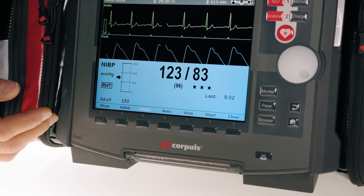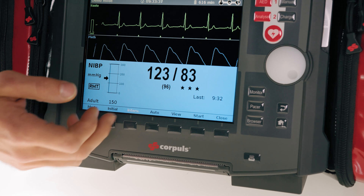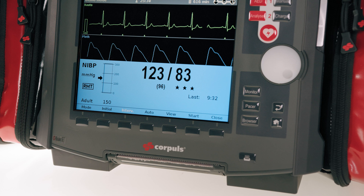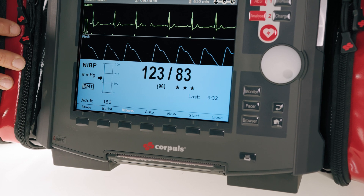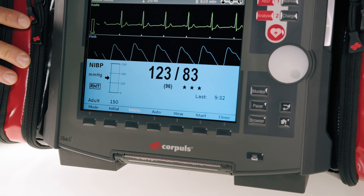The device has now measured the blood pressure and displays it together with the calculated mean value. Here we can also see three stars — this is a kind of measurement quality index. It's algorithm-based. The more stars, the more valid the measurement is from a technical point of view. At zero to one stars, we recommend repeating the measurement if possible.